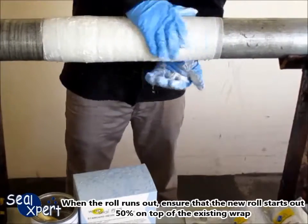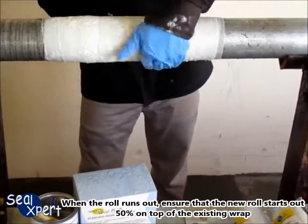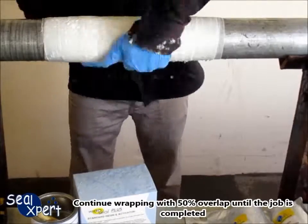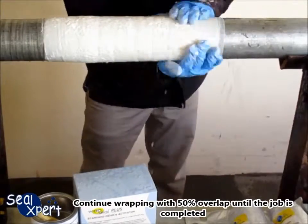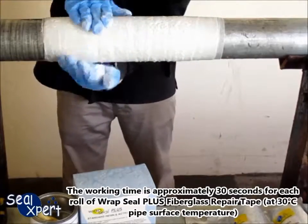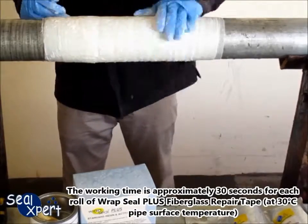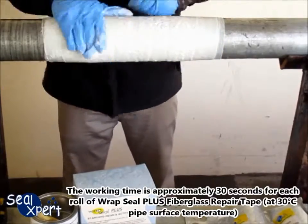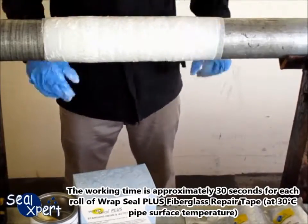When the roll runs out, ensure that the new roll starts out 50% on top of the existing wrap. Continue wrapping with 50% overlap until the job is completed. The working time is approximately 30 seconds for each row of RepSeal Plus fiberglass repair tape at 30 degrees pipe surface temperature.